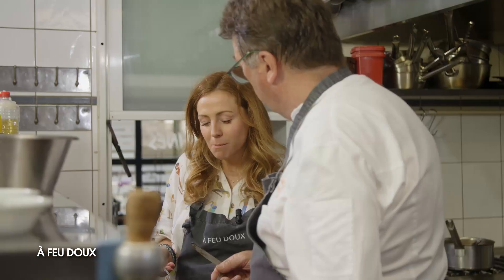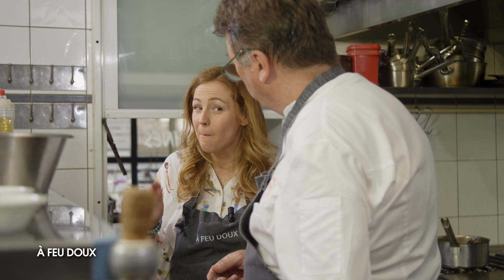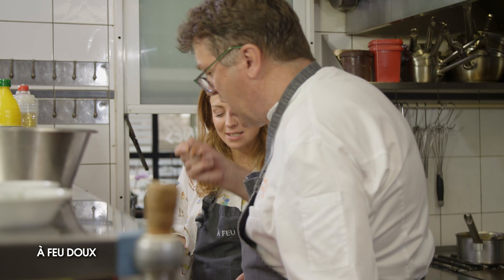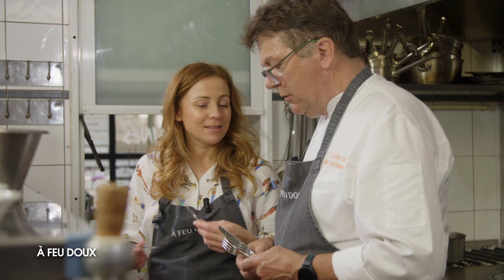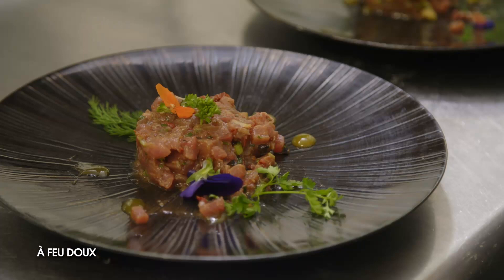C'est vraiment très bon. C'est top. C'est sympa de retrouver les petits morceaux d'olive, tomates séchées. On est vraiment dans un tartare d'été, dans des notes estivales — c'est très bon, c'est gourmand. Plein de fraîcheur. J'étais conquise d'avance puisque j'adore le tartare. Bel assaisonnement, c'est très bien. Le thon se marie bien avec ce type d'assaisonnement.